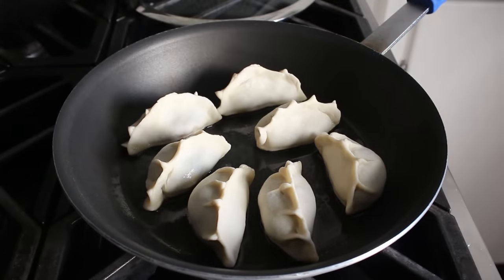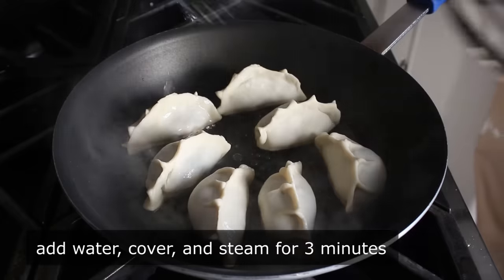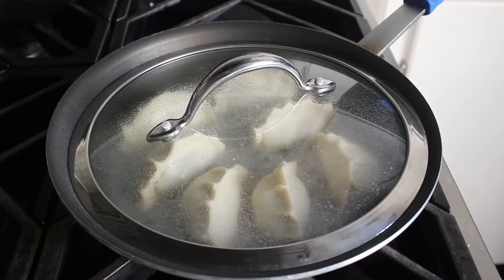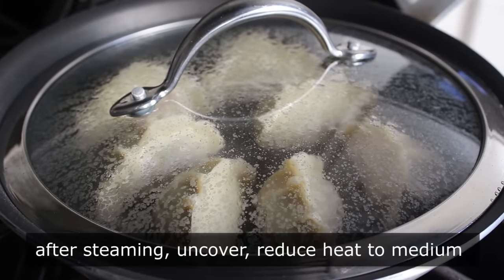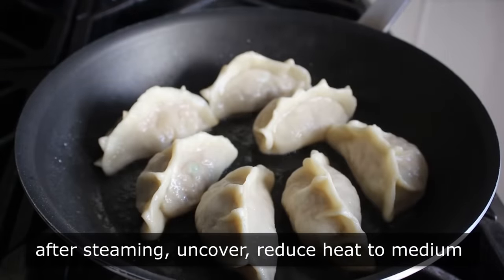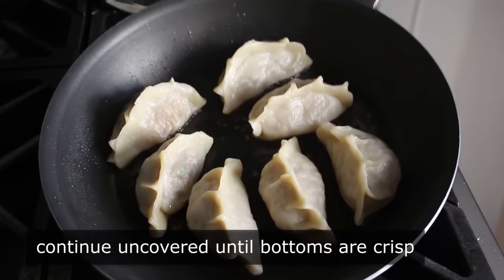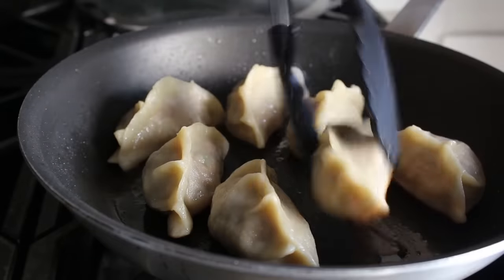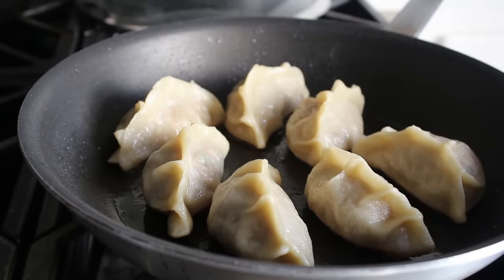Then what we're going to do is drizzle in a couple tablespoons of water and quickly cover these, and we will let them steam for about 3 minutes — steam, not boil, which is why we only want a little bit of water. Then what we'll do after 3 minutes is uncover them, turn our heat down to medium, and continue cooking for another couple minutes until all the water's gone and the bottoms are absolutely gorgeously golden brown and crispy and crunchy and looking amazing. Once we've completed the fry-steam-fry method, we'll go ahead and transfer those to a plate.